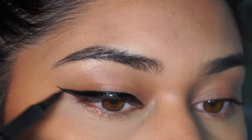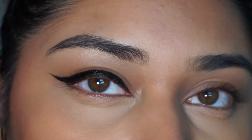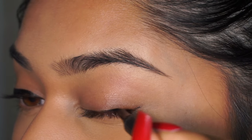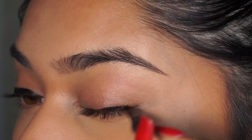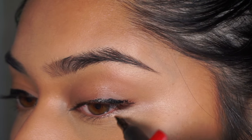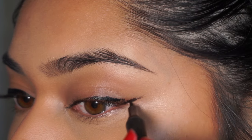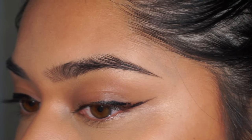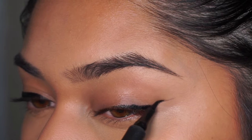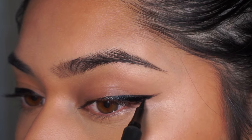I did go pretty thick for this because it's a bold wing look. If you have hooded eyes, you'll want to look directly into your mirror as well as look down when creating the wing, to make sure it looks good from both angles. My eyelids aren't that hooded so it tends to look the same regardless. The more you practice, the more comfortable you'll get creating a wing, and you'll get faster and better.